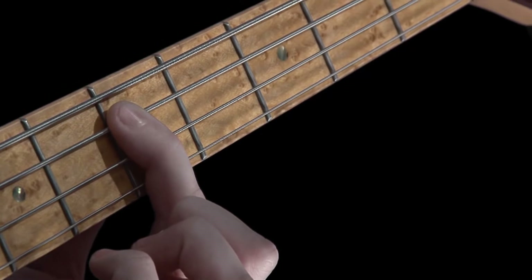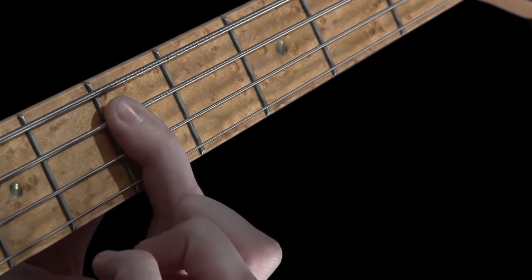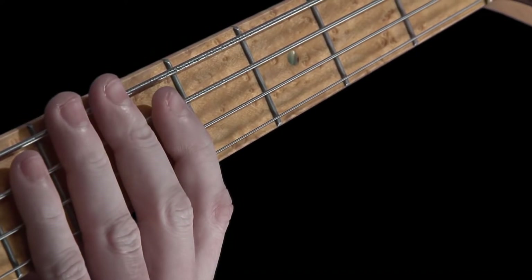Take a mental note of how much force you're applying this time, and compare it to how much force you were using when we fretted the note right in the middle of the fret. Hopefully, you've noticed a big difference.